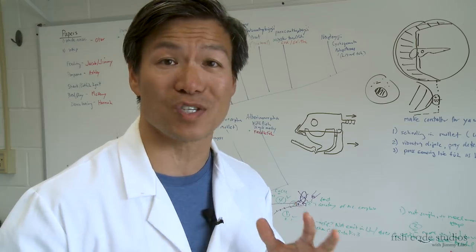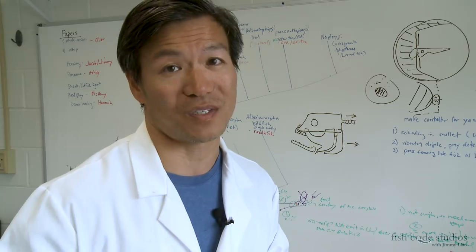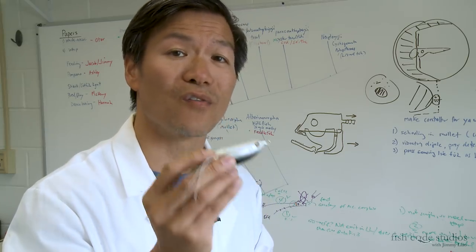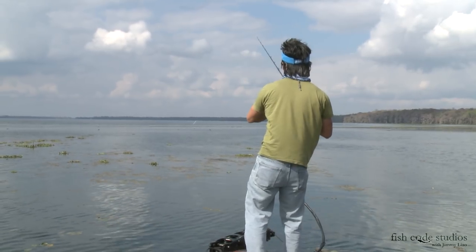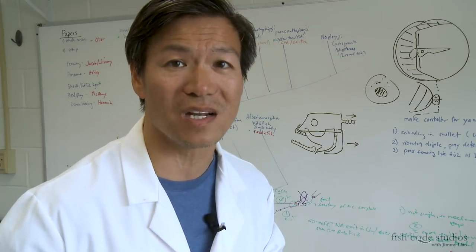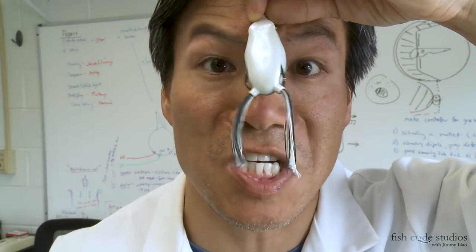Now the problem has always been missed strikes. How do you hook up with these fish and get them into the boat? These baits are notorious for missed fish. You hear pros preach about ripping the bait out of the fish's mouth — is that really true? Can you really rip the bait out of the fish's mouth fast enough? We're going to test this out with some serious science.